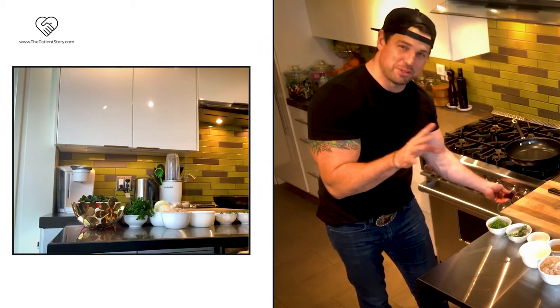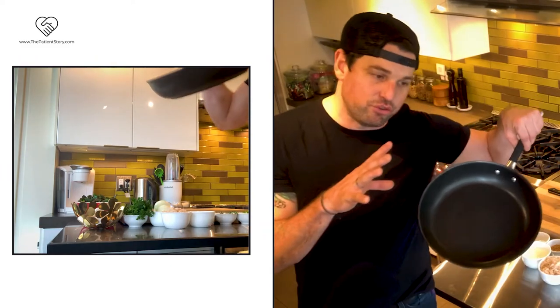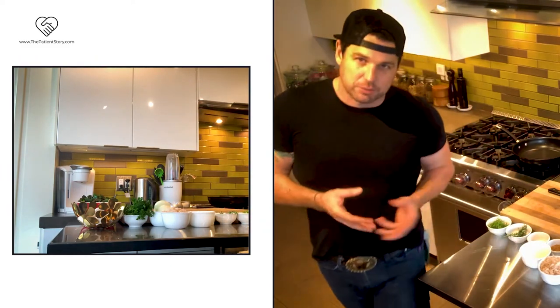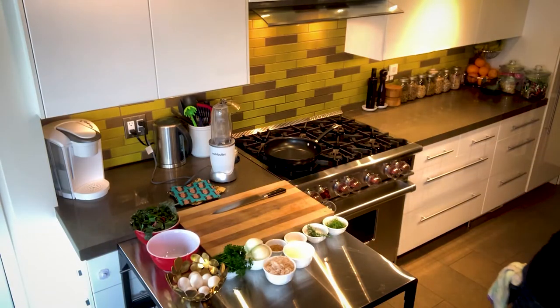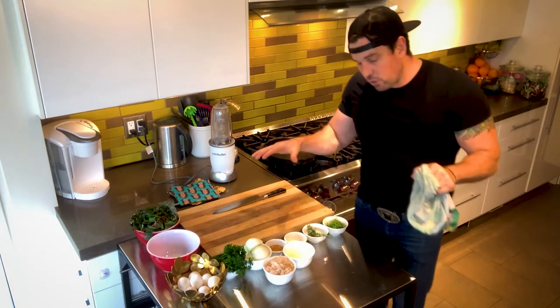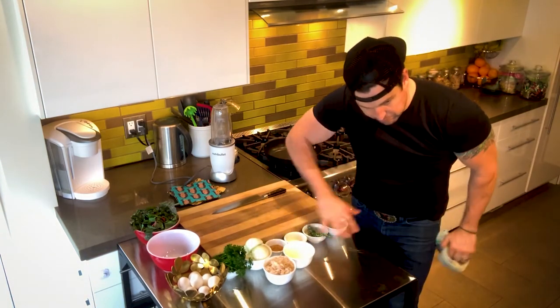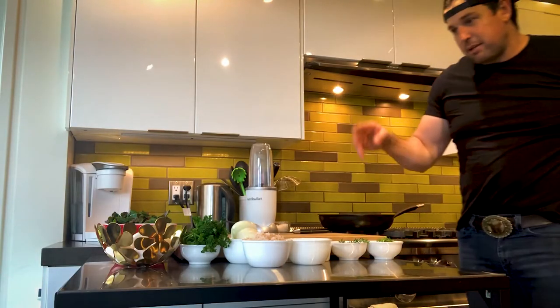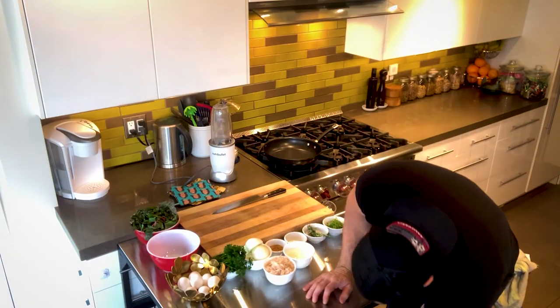What you always want to do especially when you're demoing with a lot of people is always preset your pan. I've got a medium-sized sauté pan — I like to use non-stick because I try to stay away from extra fats. Give a little wash on my hands, always have a towel ready. In the culinary world we like to use something called mise en place, which just means get your stuff in place. As you can see, I have every essential thing I need.